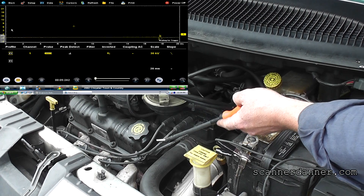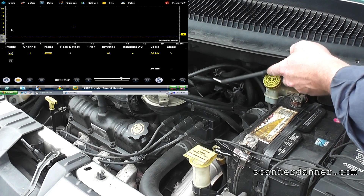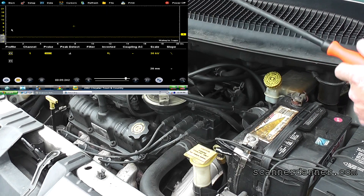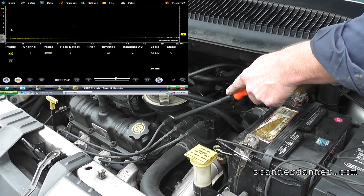Starting with number two — this will be cylinder two here on the front one. This middle one looks like two, four, and six, and then we'll have one, three, and five in the back. Companion cylinders would be one and four, two and five, three and six. This is my number two — this is the one that's flagging the misfire.